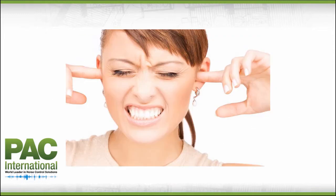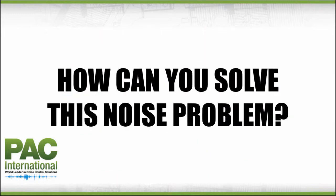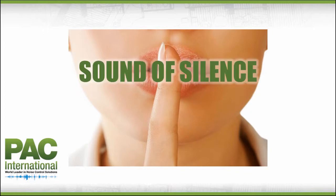Major problem: annoying vibration and noise passing through your walls, ceiling, and floors. Identify the source of the noise problem you are having. How can you solve this noise problem once and for all? The best solution is using one of the Resilient Sound Isolation Clips family of product lines from PAC International. The RISC family of product lines provide the sound of silence.